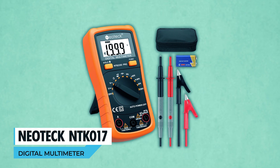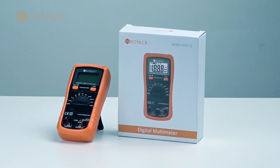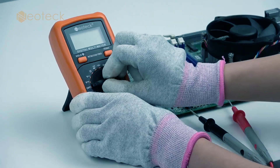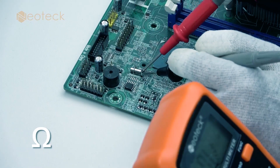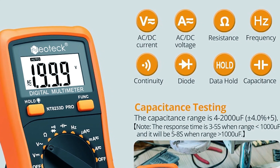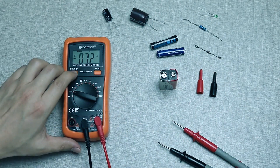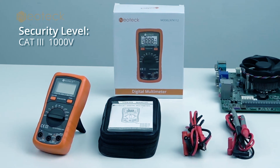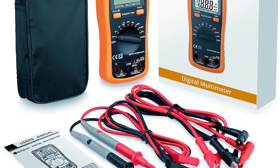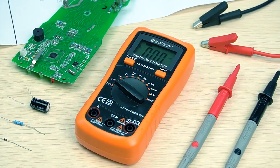Neotech NTK-017 Digital Multimeter. Pocket-sized yet powerful, the Neotech NTK-017 Digital Multimeter serves professionals and hobbyists alike. It accurately measures various parameters, including AC-DC current, voltage, resistance, capacitance, frequency, and continuity. With a large backlit LCD display and safety features like CE rating and overload protection, it's a versatile and secure measurement tool. The included accessories ensure you're ready to go, making it an ideal choice for a wide range of electrical tasks.